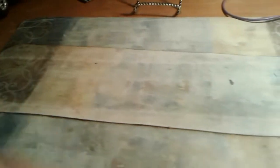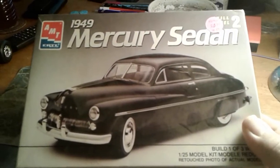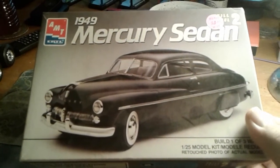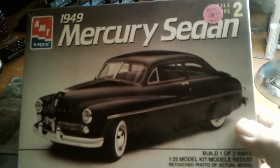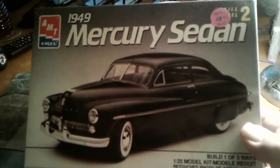I'd like to do a little stash update on some other models I bought recently. These came from that antique shop down in Morristown. You might remember I went down there back in the winter and was getting some models down there. Somebody else with a booth inside that same shop had these.